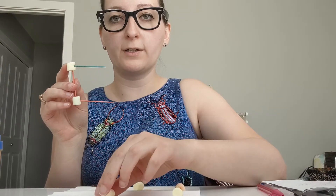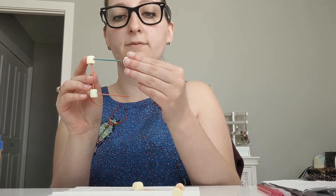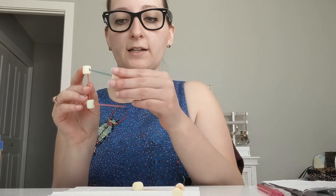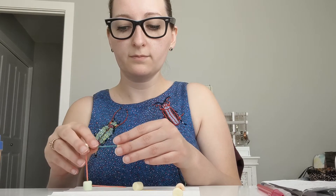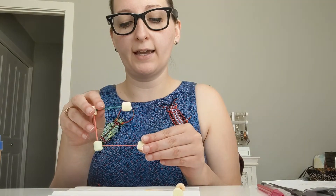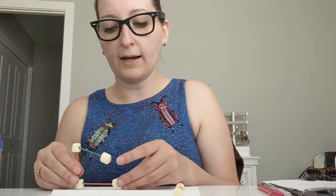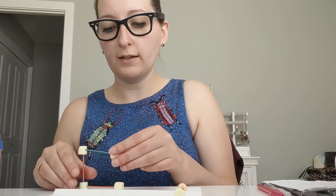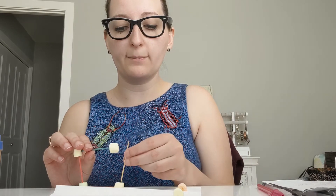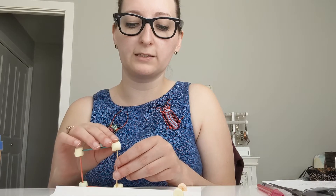Then take another marshmallow and put it going across on that top toothpick that was sticking out, and then take another marshmallow - now it's very flimsy, that's okay - and put it on the diagonal one that was on the bottom marshmallow. To add some structure I'm going to put another toothpick in between the top marshmallow and the bottom one just to make sure it stays in place and it's not as flimsy.